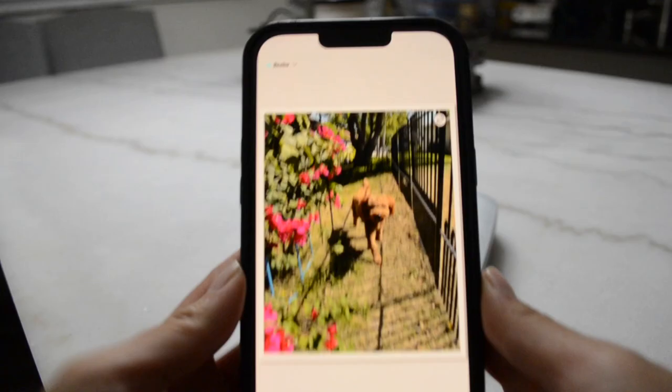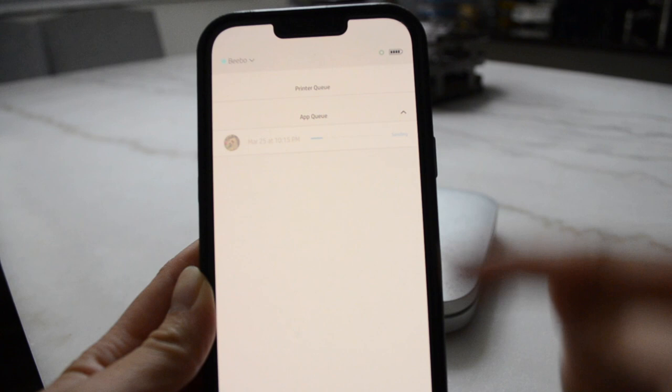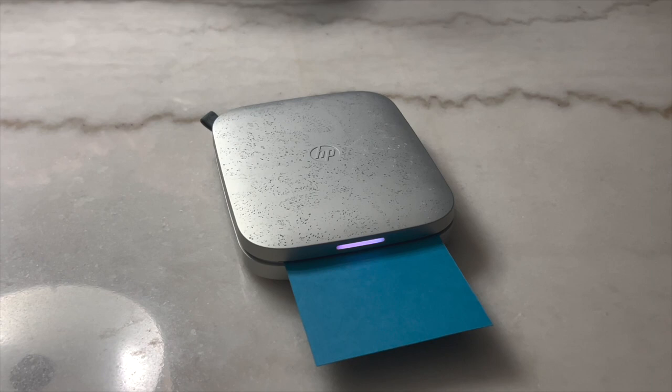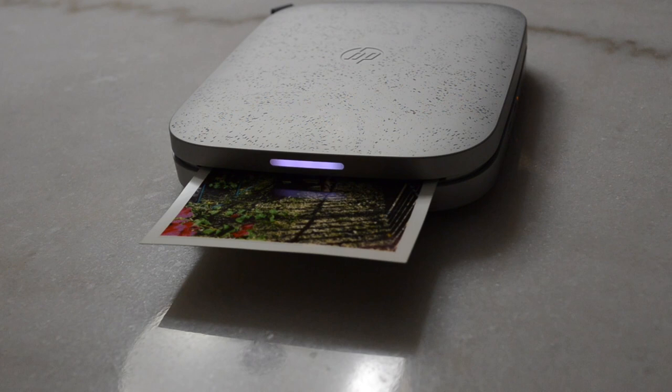The setup is super easy and simple. From there you're able to print out any photo from your phone to your HP Sprocket. As soon as you hit print, it goes into an app queue and then sends it to the printer queue. The blue page prints first — this is how the printer sounds. After customizing all your photos and adding fun stickers and captions, the whole printing process takes about one minute to complete.